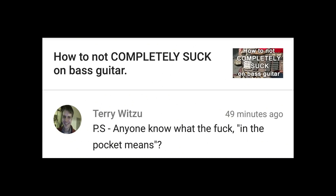Anyone know what the fuck 'in the pocket' means? I promise I'm not gonna mock this. In the pocket simply means on the beat, in time — you're playing in the pocket with the drummer. So if you're a bass player, the drummer and the bass player are in the pocket. That's all that means — you're playing in lockstep. No rocket science there.